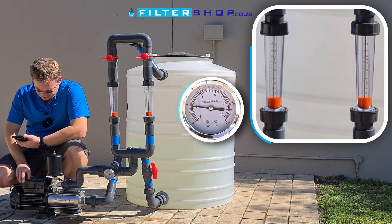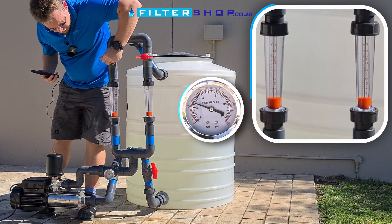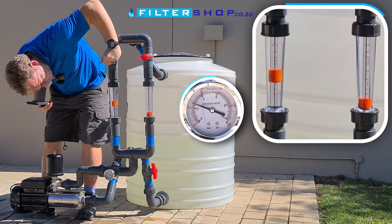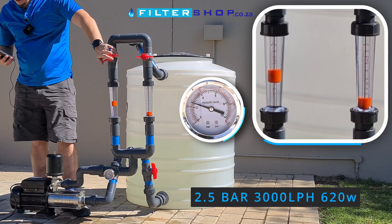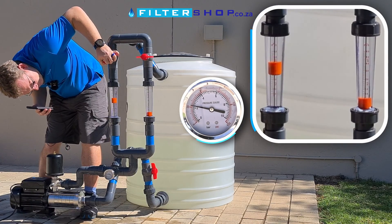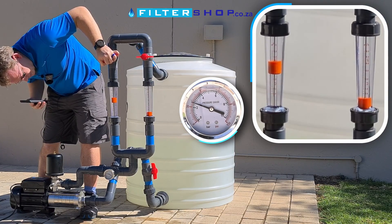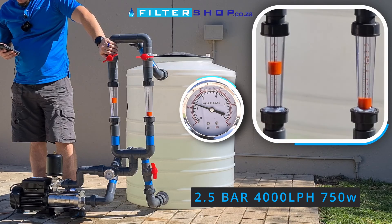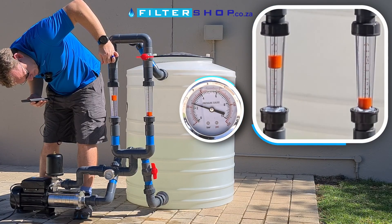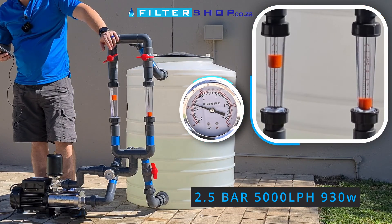Let's see how power consumption is affected at 2.5 bar. Starting at 3,000 litres an hour, we're at 620 watts. At 4,000 litres an hour, still maintaining 2.5 bar, we're at 750 watts. At 5,000 litres an hour, we're still maintaining pressure and drawing 930 watts.